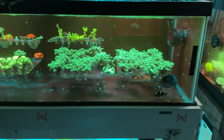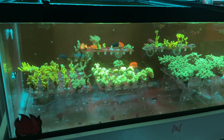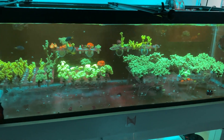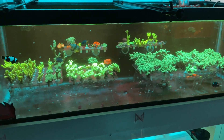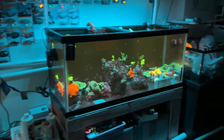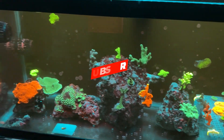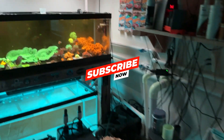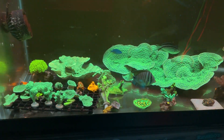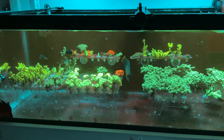Thank you guys for liking, commenting, and subscribing to our channel — Molina Fam Reef out, and Weiser Corals. If you guys are in the Moreno Valley area and want to visit, message me — I'll be more than happy to show you guys my system out here in Southern California. We've got the 40-breeders, more coral coming soon, and thank you guys again for watching. Peace.